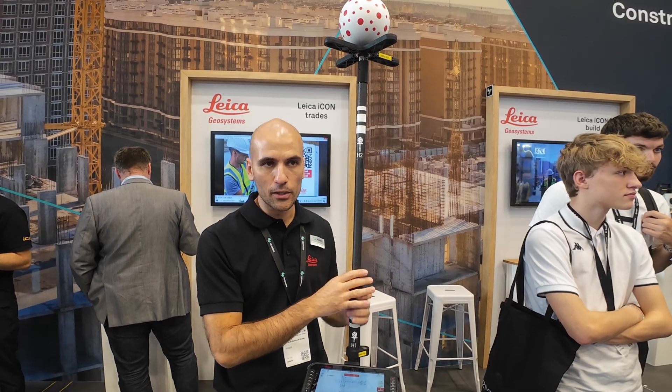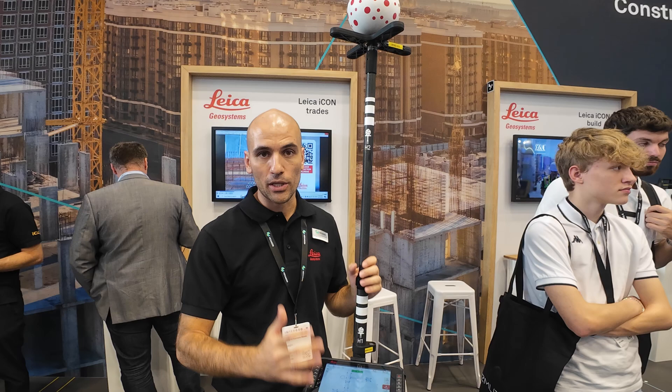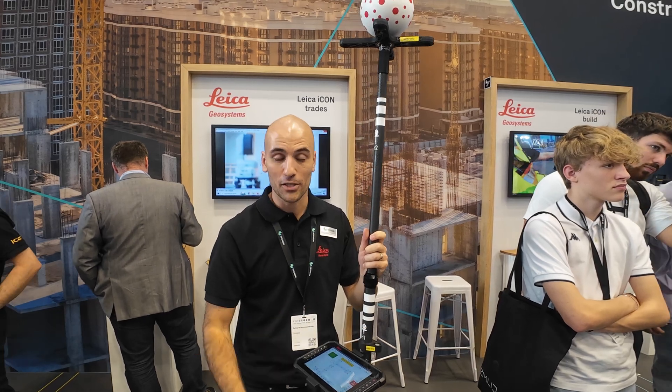With the V-Pole and the V-Sphere, we have tilt compensation and automatic height detection, thanks to the unique pattern of the V-Sphere and the imaging algorithms that the robot uses. That's it — it's as simple as that.